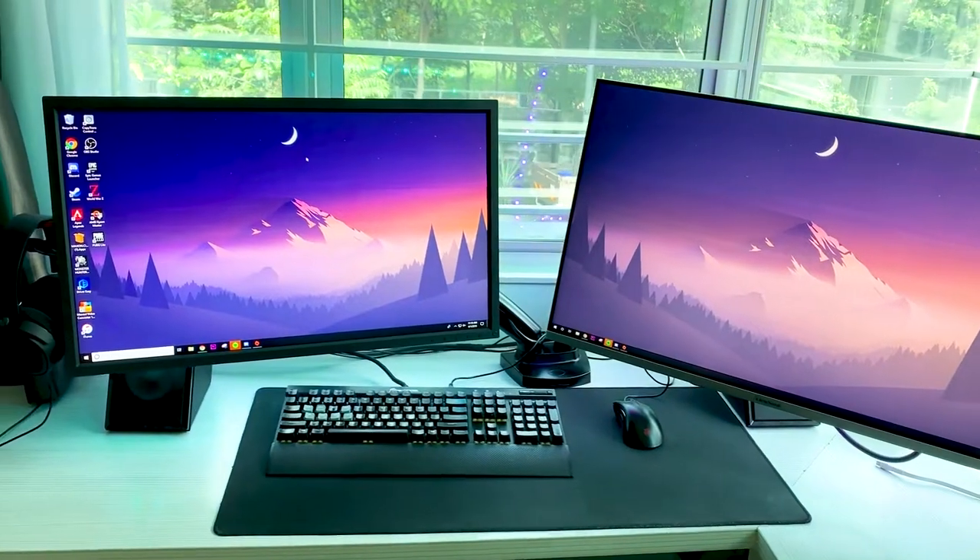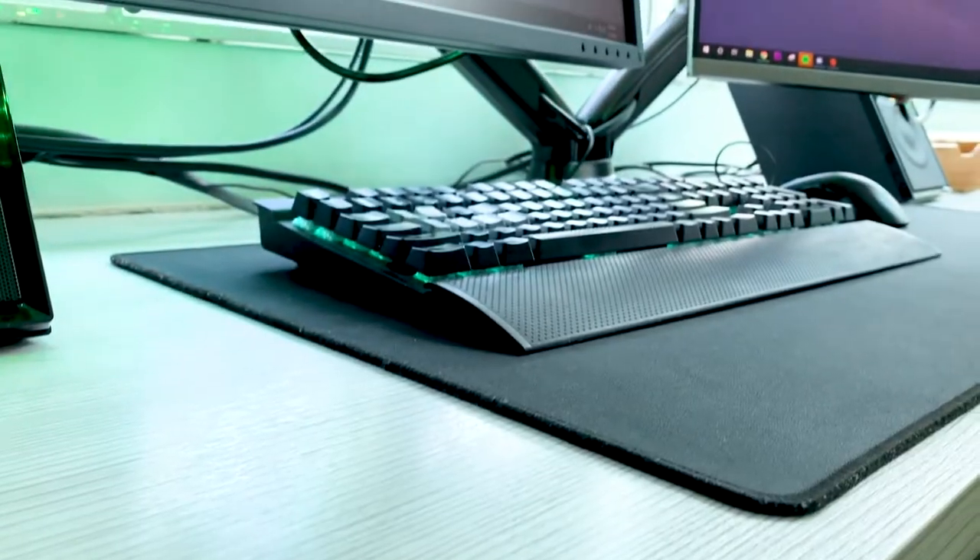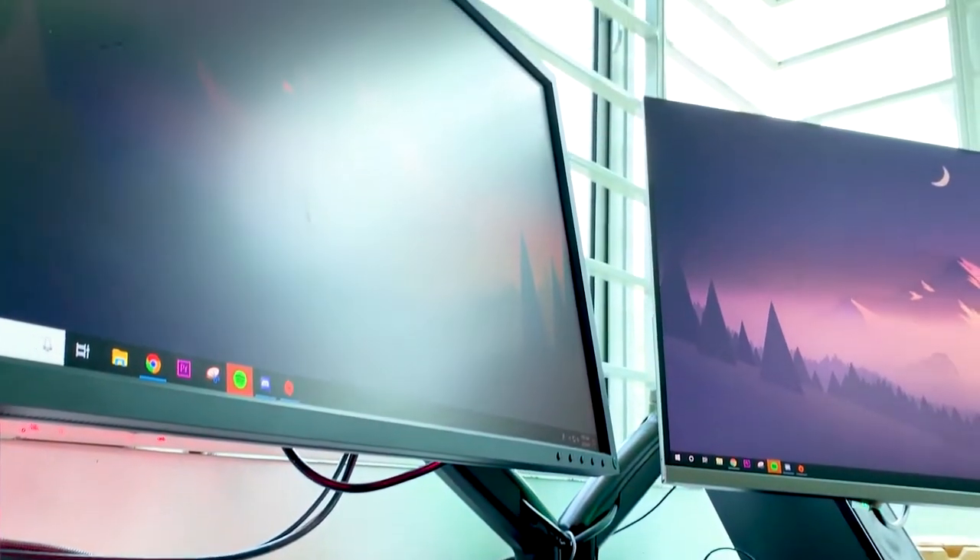I'm using the BenQ Zowie XL2740 gaming monitor and the ViewSonic IPS 32-inch Quad HD monitor, mainly for entertainment.